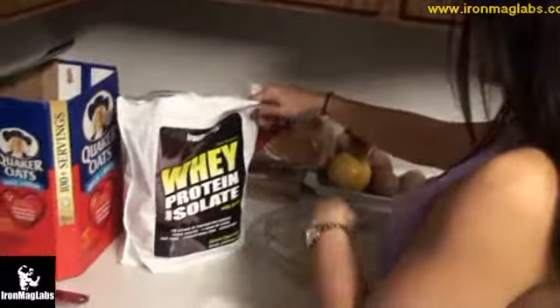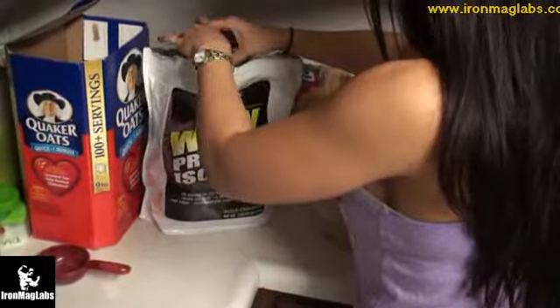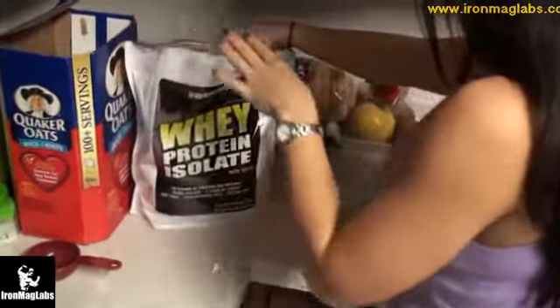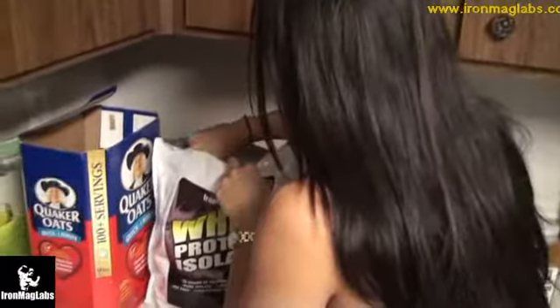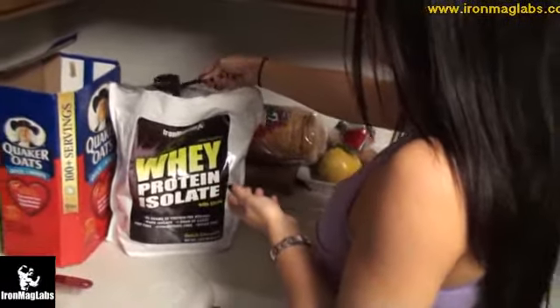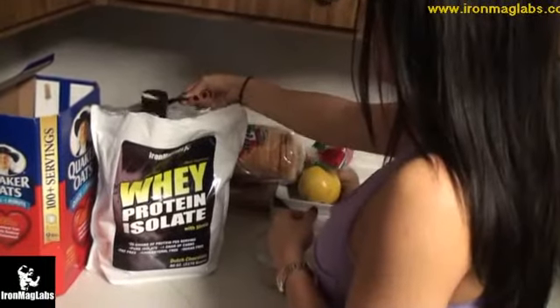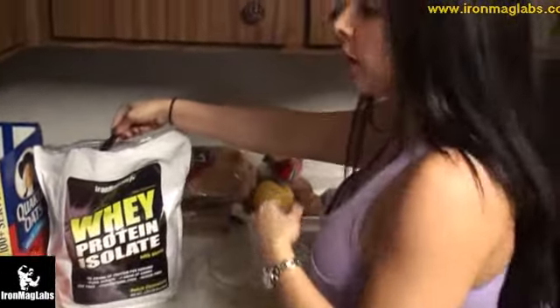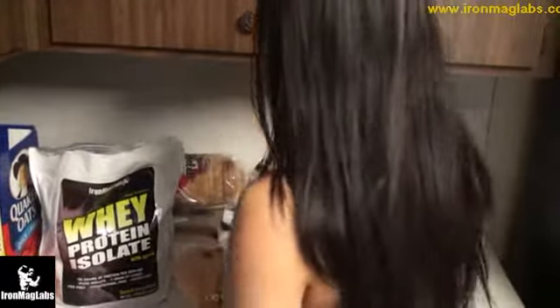Then the next step: I put the egg whites in. I'm going to use my Iron Mag Labs Whey Protein Isolate. This is a good way to add protein because you're not getting any additional carbs — you're saving carbs and getting more protein. I'll use a little less than a full scoop since I'm already getting so much protein from the egg whites and another ingredient I'll add after.